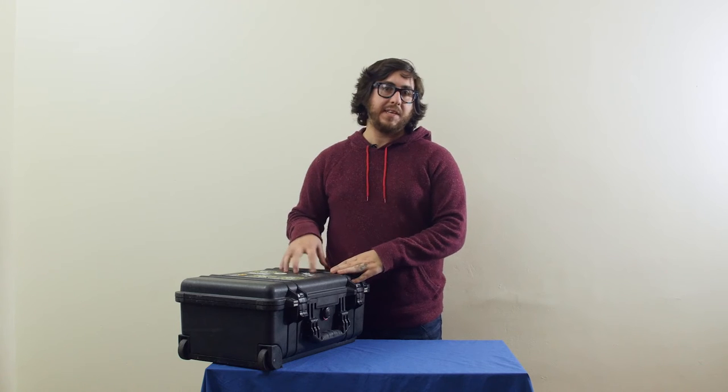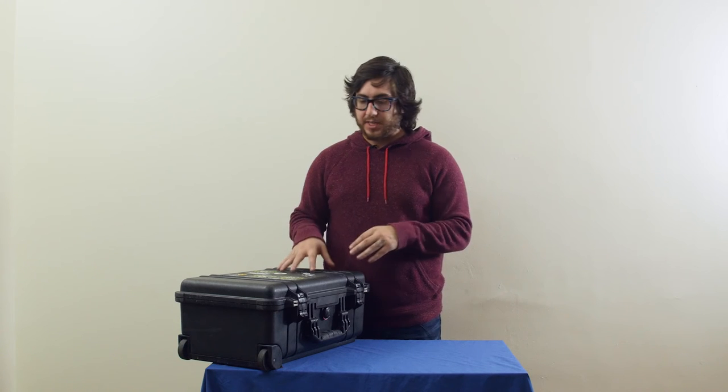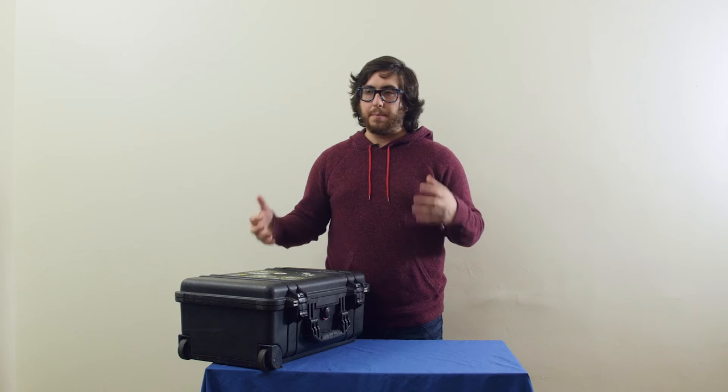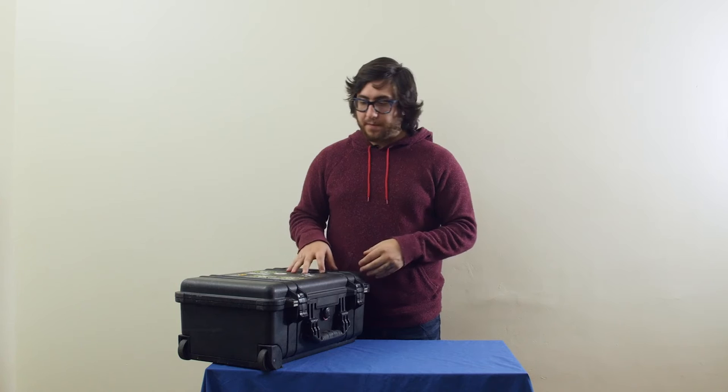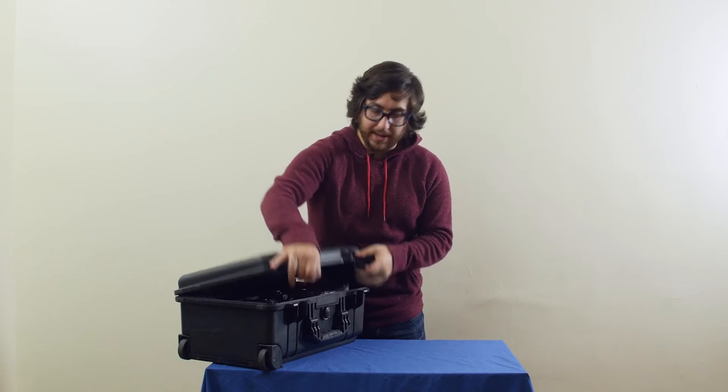We're going to take a look at the Pelican 1510 case, which me and the rest of our team use to bring the majority of our gear, whether it's video, audio, or even photo stuff. So let's take a look at what we have inside.